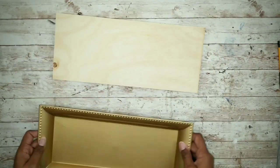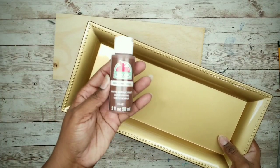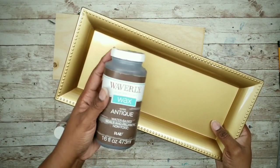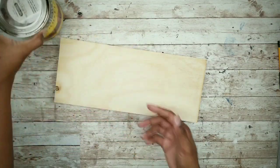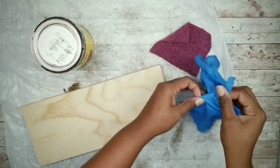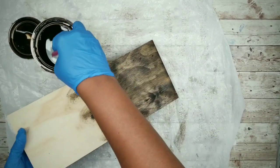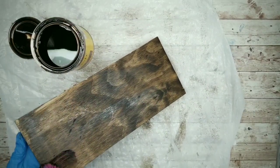First, work on the tray. You can use a Dollar Tree tray — just paint it with dark brown foundation and follow up with Waverly Wax for a textured wood look. I'm going to use actual wood and stain it with my favorite, Jacobian by Minwax. Apply the stain to the top and sides. If you prefer not to stain, you can use antiquing wax or diluted brown paint to achieve the look.